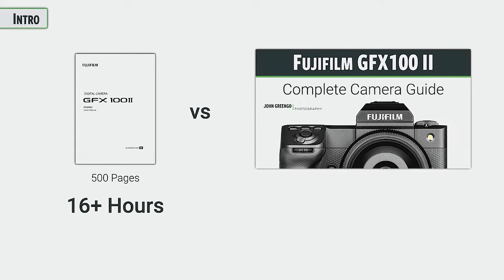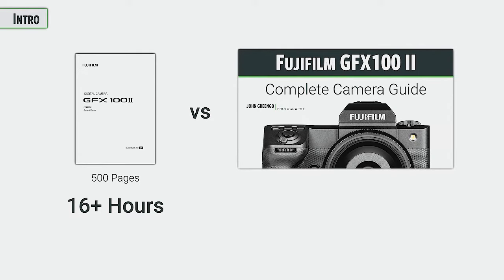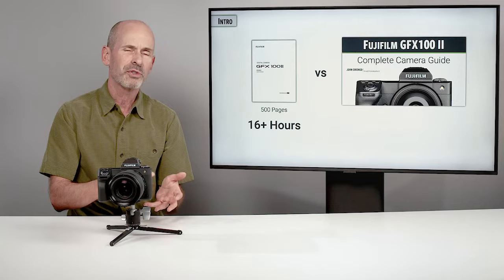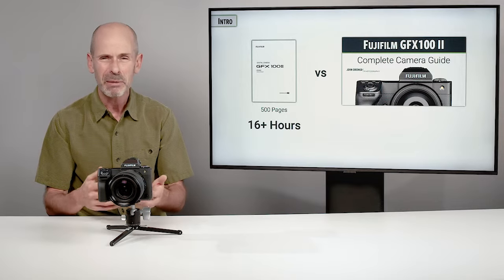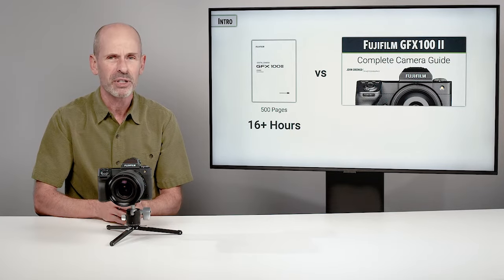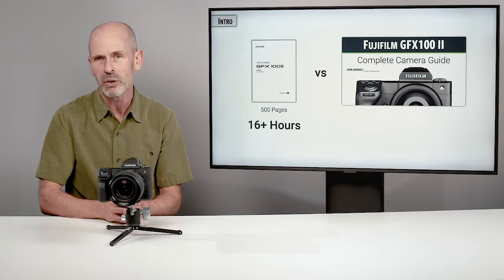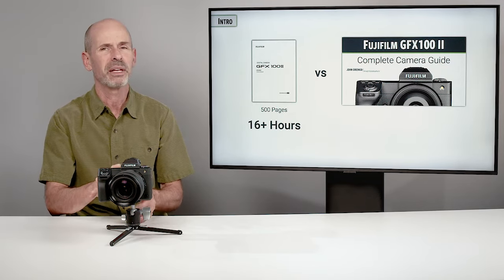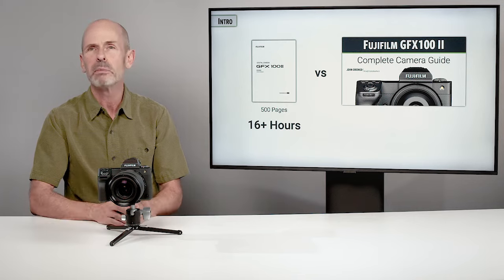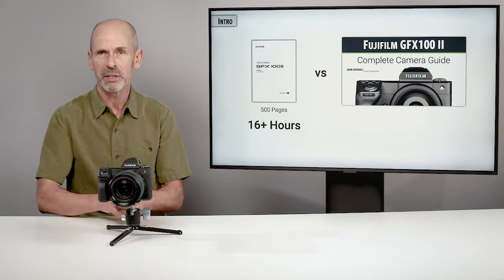This class is not completely in lieu of the instruction manual. I'm trying to replace it as much as possible with easy-to-understand graphics, videos, and explanations, but the manual is still useful for detailed specifications, specific compatibility, and further information on particular features. So don't throw it away — hopefully I'll cover most of what you need here.